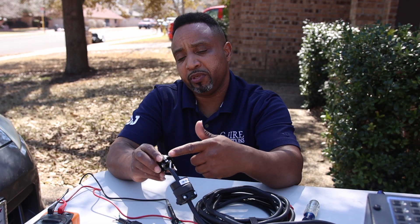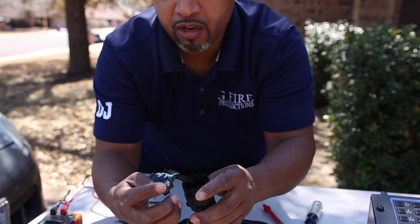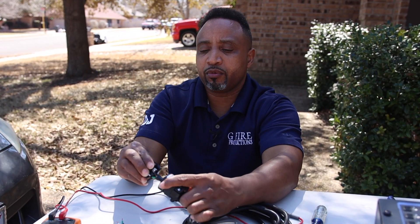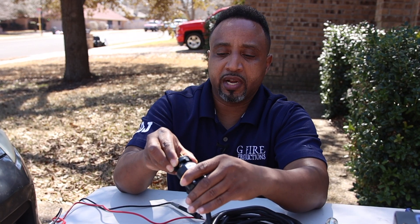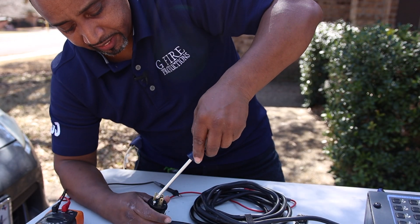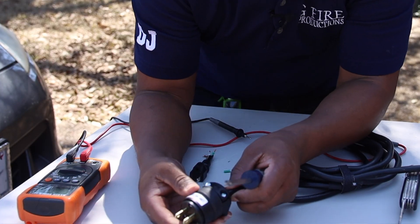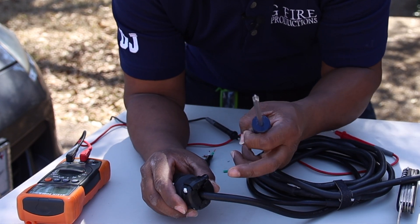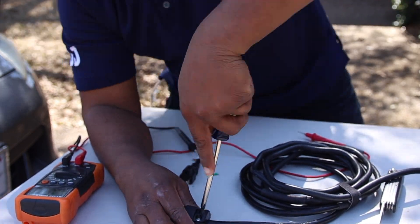All leads are hooked up to the prongs. Now we're going to put this piece back into the housing. There's a slot inside — basically it's designed so you cannot put it in the wrong way. If you try, it just won't fit correctly, so you'll always know if you have the right orientation. Mine is in the correct orientation. I'm tightening the screws — first, second, third — and then tightening the two outer screws that secure the cable in place.